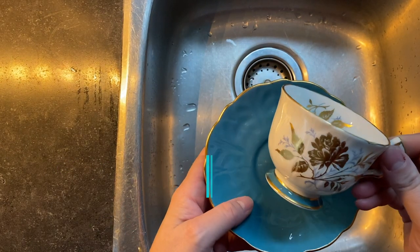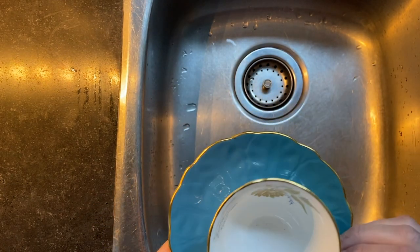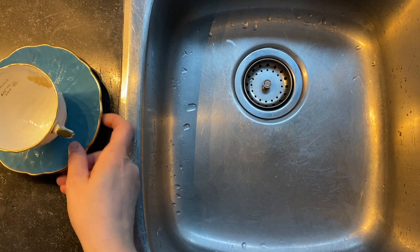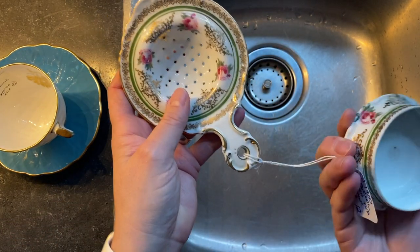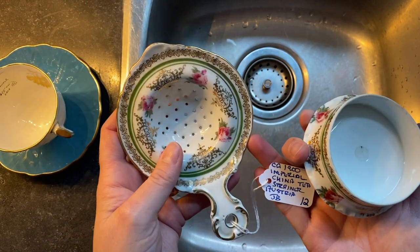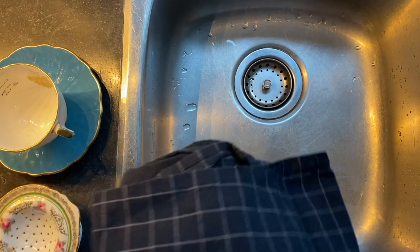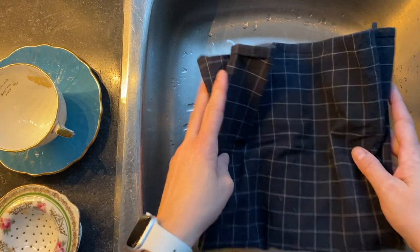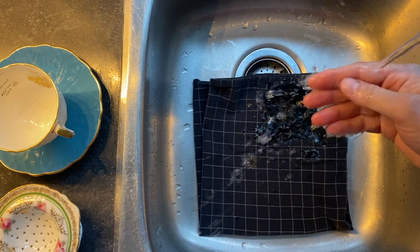Hi, welcome to Tea with Jan. Today we are going to take a look at cleaning a teacup and tea strainer that I purchased. You might recognize this antique Ainsley teacup and the strainer that I purchased from Great Village Antiques. I often have questions about how I clean my stuff to make me feel comfortable drinking out of them, so I'm just going to go through the process here and show you.